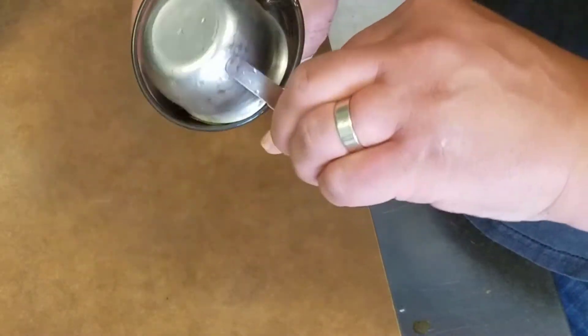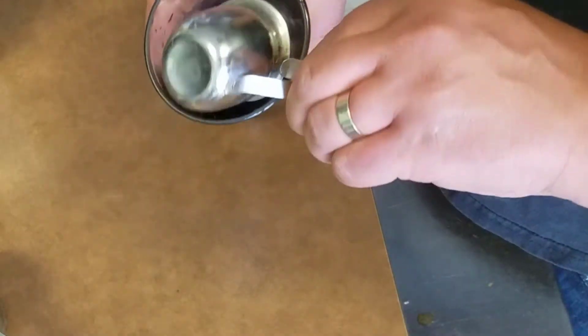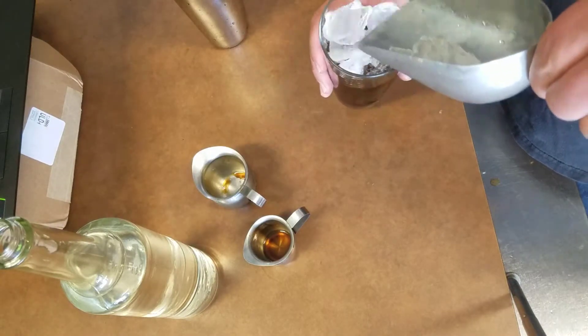Take our cold brew, add the Milano syrup, add some ice, and then we shake it up.